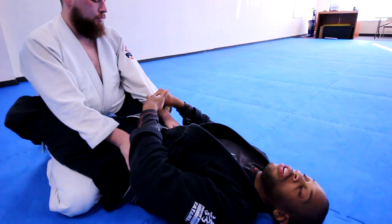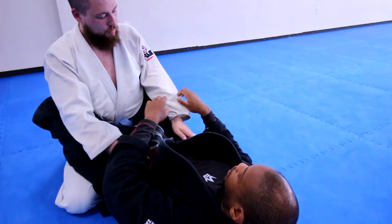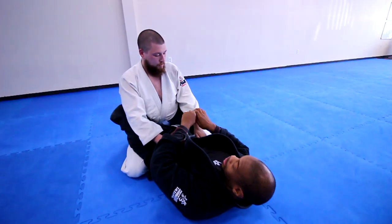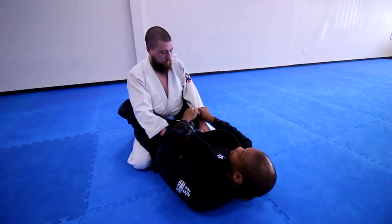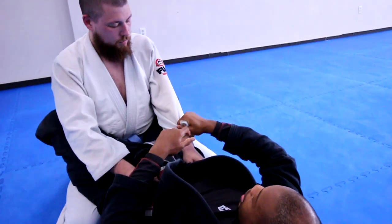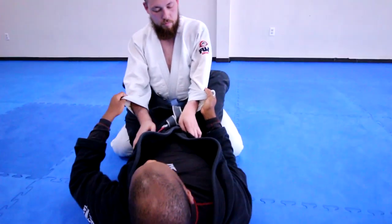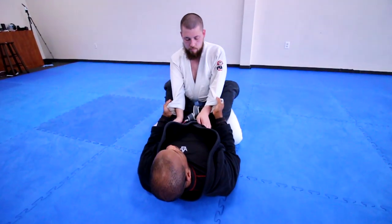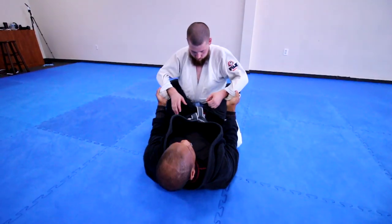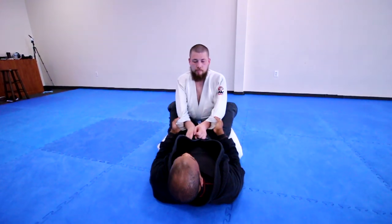If he pulls back, I'm going to feel a lot of pressure on my fingers and I have to really fight to keep this grip. Instead, I'm going to do the same grip but turn it to the outside and then turn my knuckles in — sucking my elbow in, knuckles in. Now when you try to pull away, it's a lot harder. I feel less pressure on my fingers, which means I can maintain this longer.